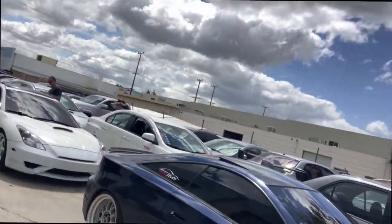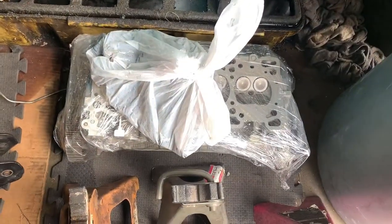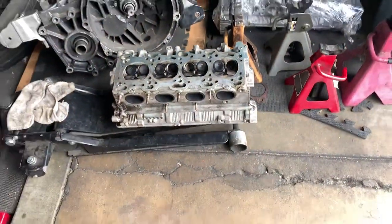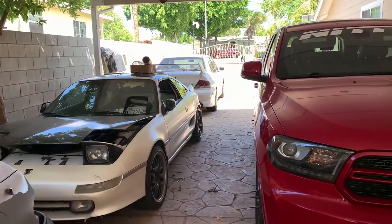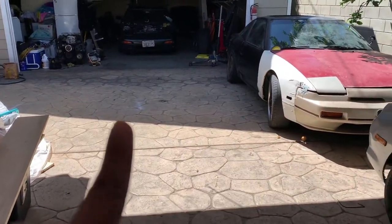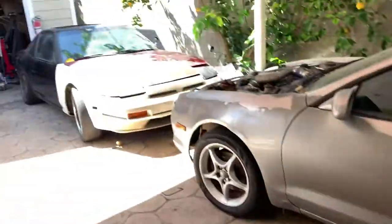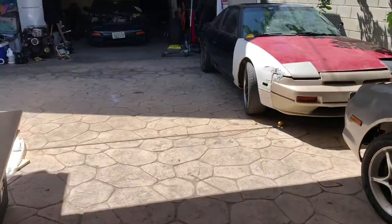We've got to move all these cars to take out the motor and start putting in the new one. That one doesn't run, that one doesn't, this one does, that one does. Luckily I don't need to move that one — just these three right here and that one over there.